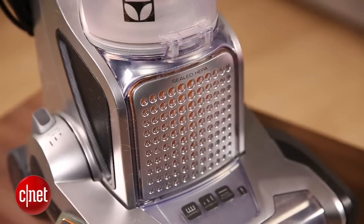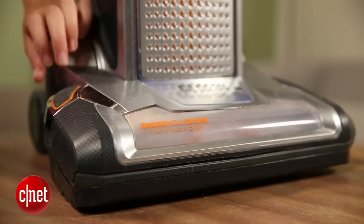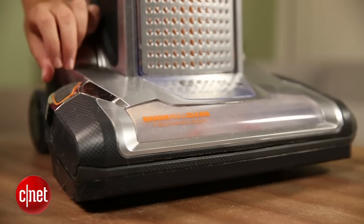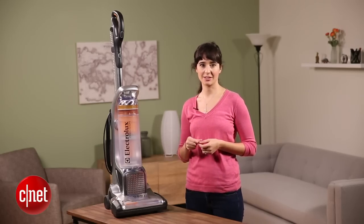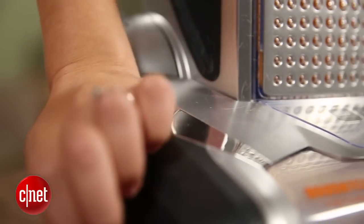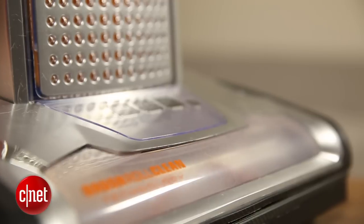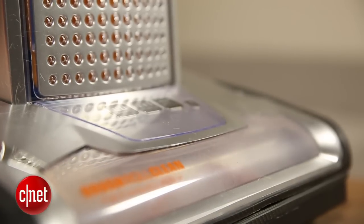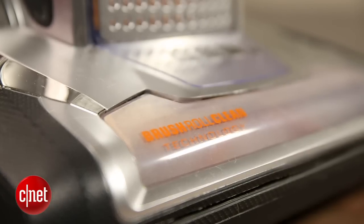This vacuum cleaner also comes with a HEPA filter. Also unique to this vacuum cleaner is the height adjuster so you can get small and big particles. By far my favorite feature is the brush roll clean technology. If you're vacuuming up stuff that gets stuck in the brush, you can just push down the brush roll clean pedal and it will suck everything that's stuck in there up into the bin so you don't have to do it yourself.